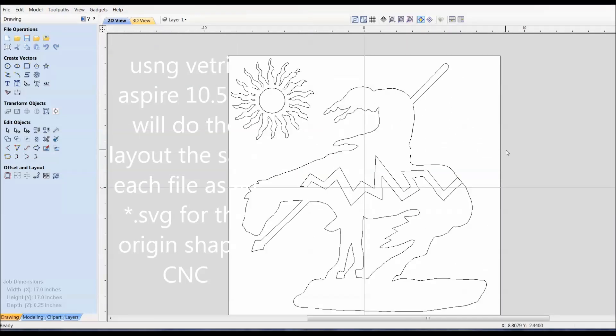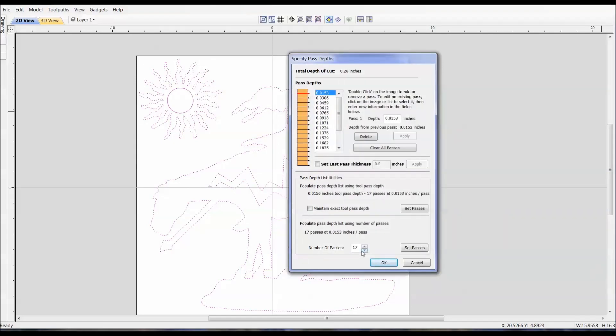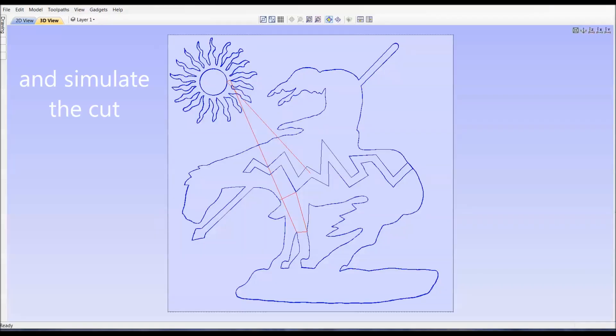Now I will load the two created files into Vectric Aspire 10.5, check the vectors over, do a layout, and save the two files as DXF for the CO2 laser cut.